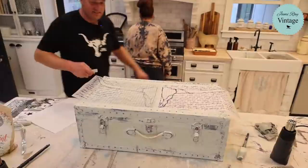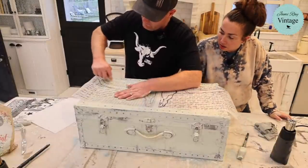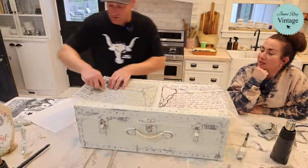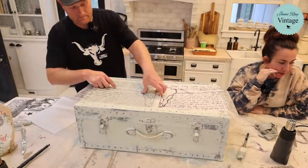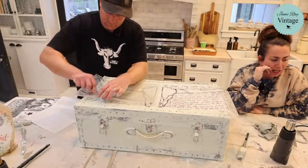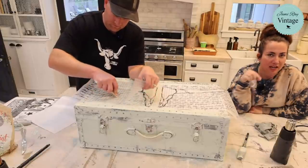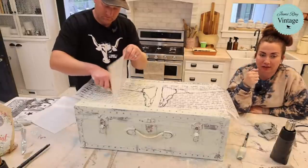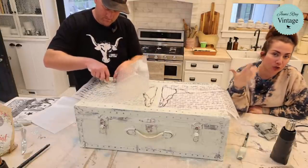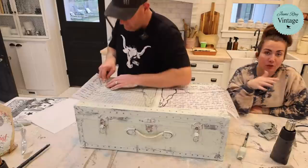We've been waiting for the right project to try the Desperado transfer — there are a lot of different sheets in it so we'll definitely be able to use it again. We're almost done with this side — we'll see what chipped and what didn't. Someone asks about old enamel black 70s cupboards with milk paint: I would definitely test it on one cupboard door first. If you haven't used milk paint a lot, try it on just a small portion like a drawer or door before doing the whole piece.